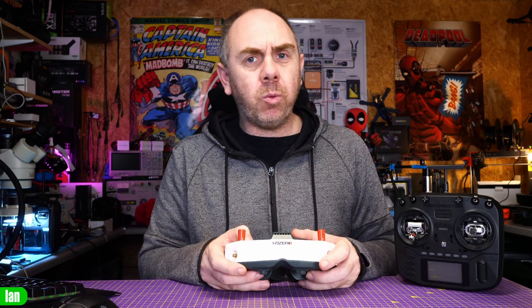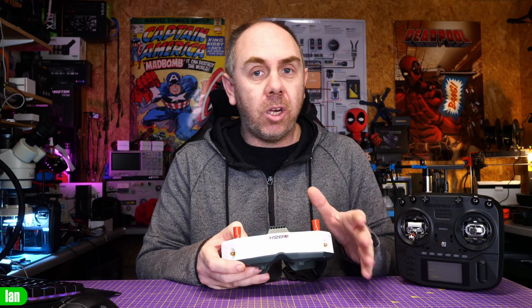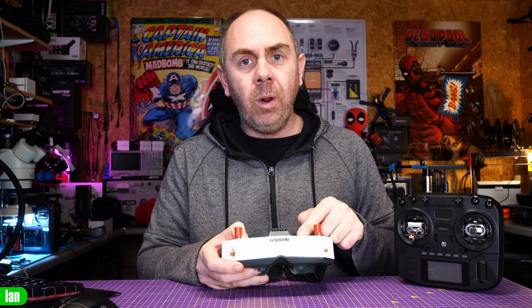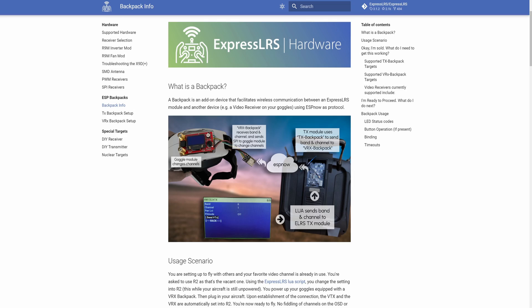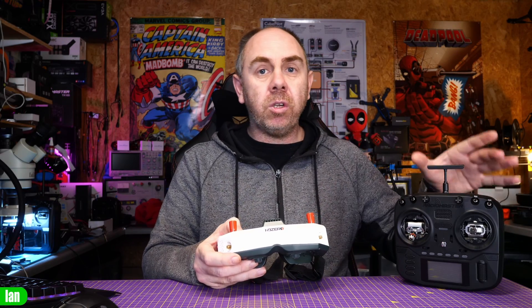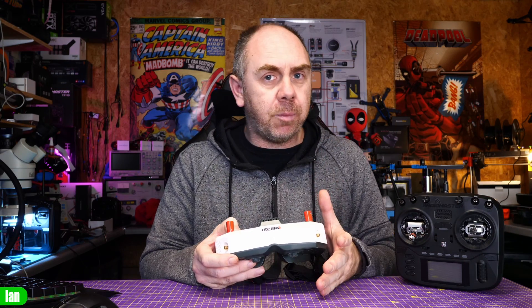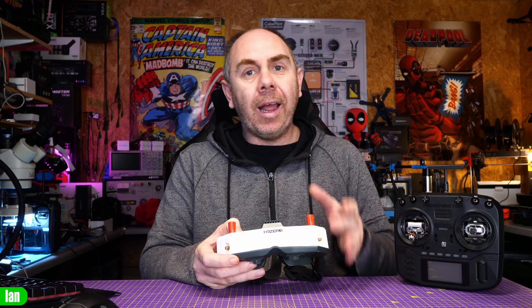Now before we get into setting it up, I just want to explain a bit more about what it all is and how it actually works, as well as what you need to know before starting the setup process. The basics are that the HD Zero goggles have a built-in ESP32 capable of supporting the ExpressLRS backpack firmware. Once set up, you'll have a communication link between your radio and your goggles — for instance, if you change channel on your radio, your goggles would receive that signal via the ESP Now 32 protocol and change channel.